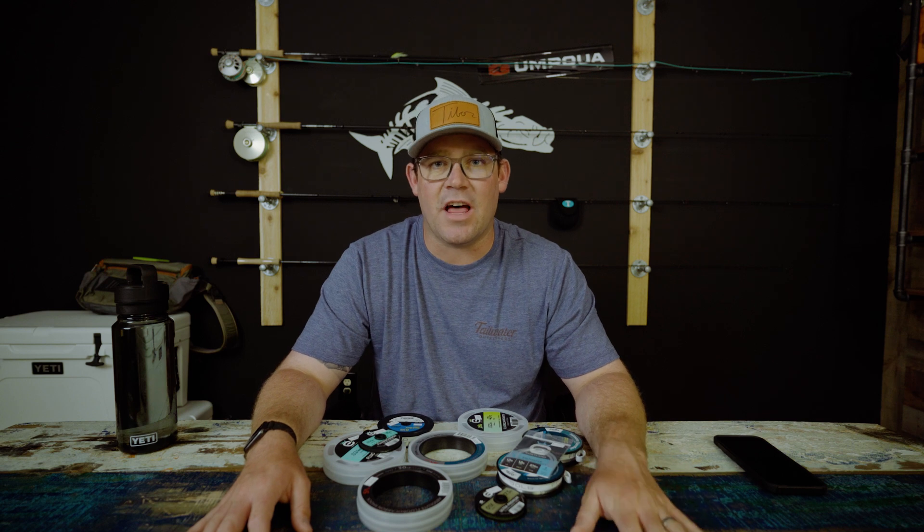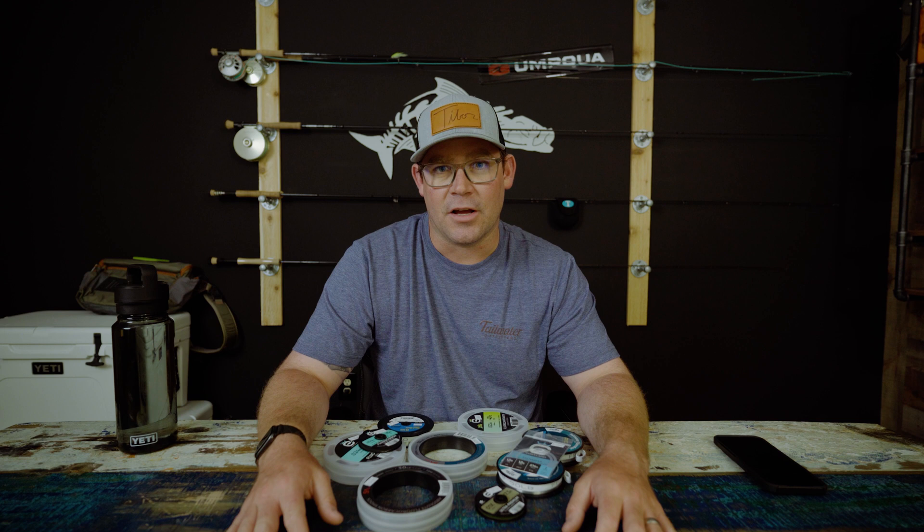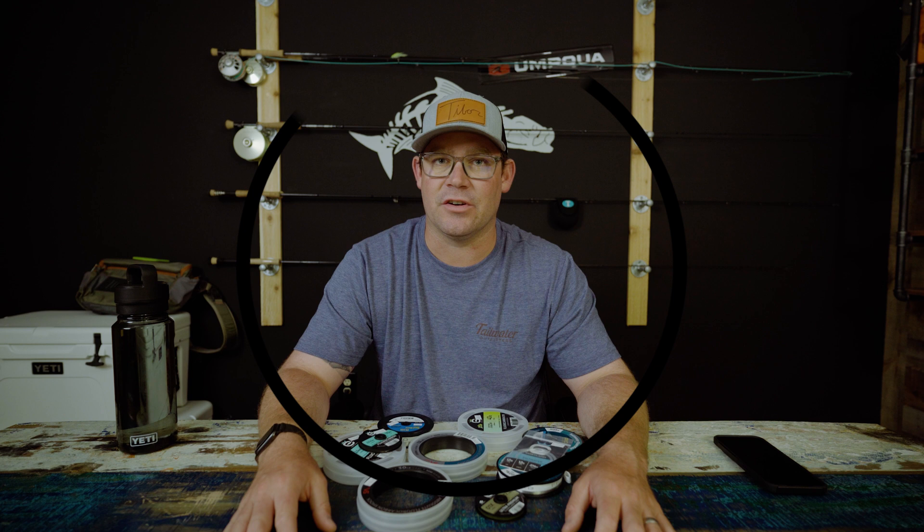What's up guys? It's Alex at Tailwater Fly Shop. Today we're going to be talking about everything you need to know about saltwater fly leaders — whether that's how to build them, what materials to use, should you just use a tapered leader. We're going to talk about the materials, the different options, and the different applications for different leader setups.